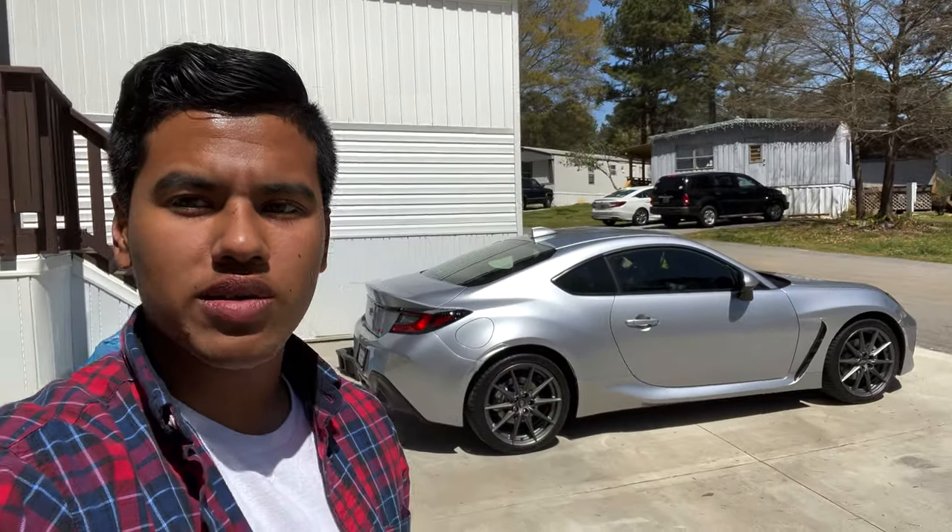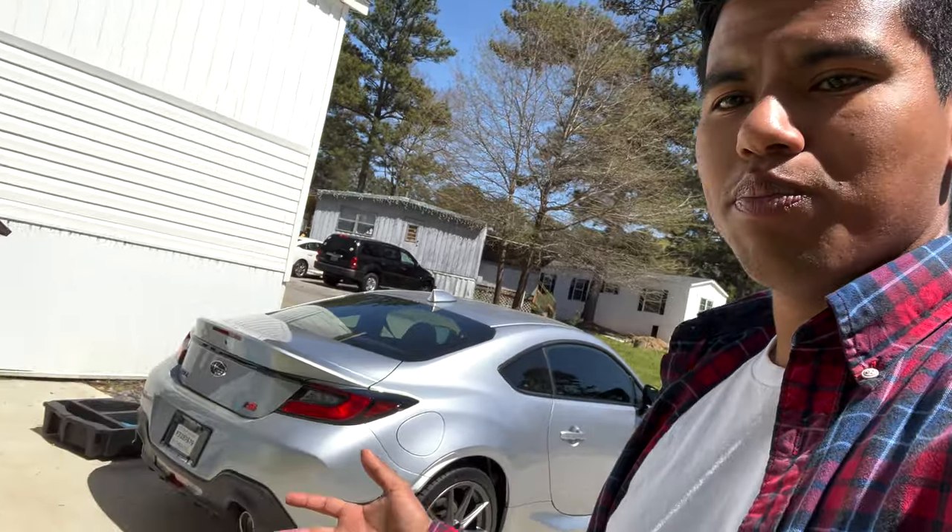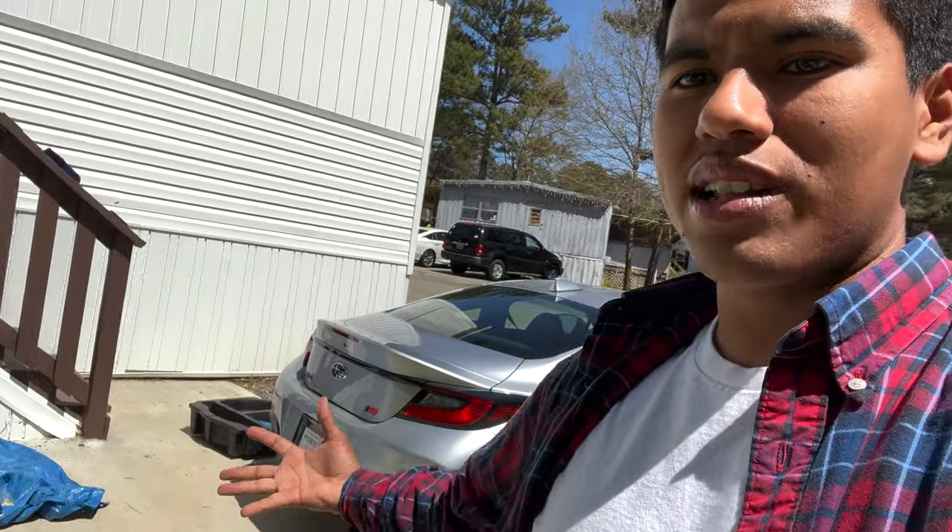We went ahead and installed the spare tire on the new 2022 BRZ — now I won't be left stranded anywhere. I can just throw on the spare. I don't know why Subaru put that spare tire saver in there; I guess it's for weight. But it works with parts from the previous gen. Thank you guys so much for watching — there's plenty more content to come, so stay tuned, stay subscribed, drop a like, and drop a comment if you have any questions about the 2022 BRZ.